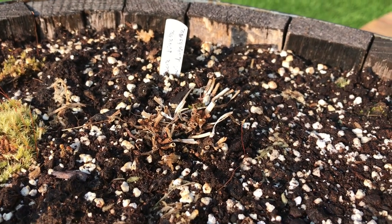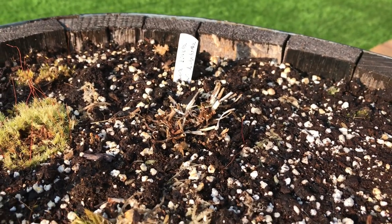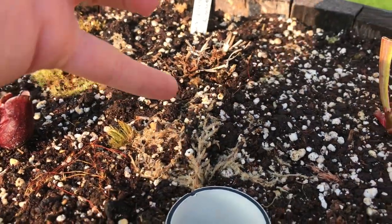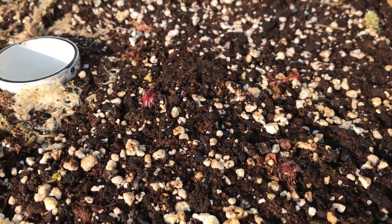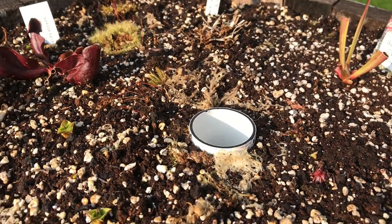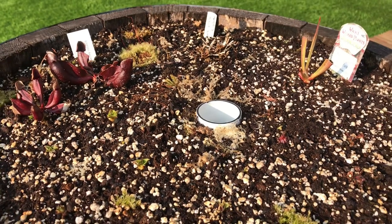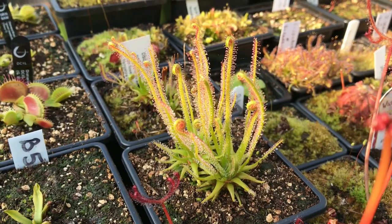It seems to have died back, but I might be surprised — other binatas I thought had died did come back from the roots. I'll keep this in here for a month or two to see if any new shoots come from the roots. I'm hoping to fill up the gap around the pipe with different types of Drosera, mainly the British native ones, and eventually add some anglica. I've added a few bits of moss to spread and hold everything in place. Hopefully in the next update I'll be able to show something more magnificent.